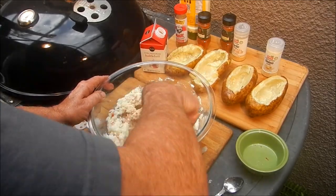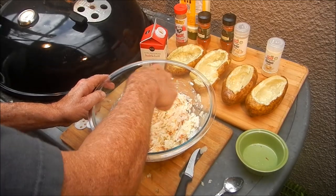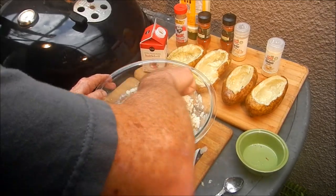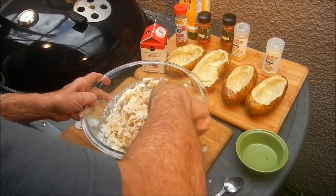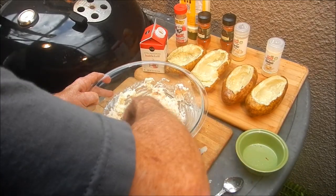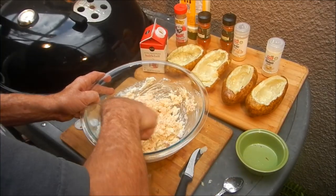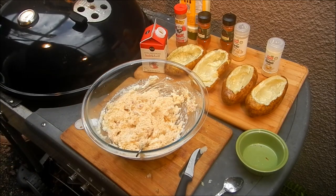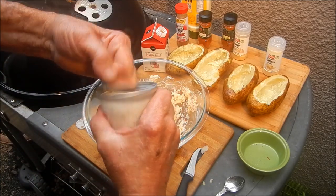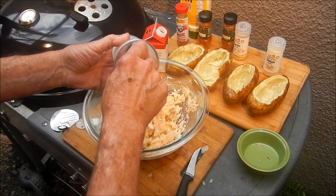Mix that all up and get it going — it's starting to take on a kind of Cajun coloring, which is exactly what we want. Bacon, potato, all the spices — and we need one more thing: a cup of cheese. Oh wait, we've got the crab meat — I almost forgot the most important thing! Six ounces of lump crab meat — that's what this recipe is all about.